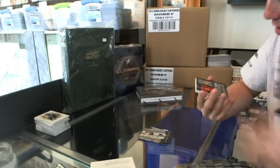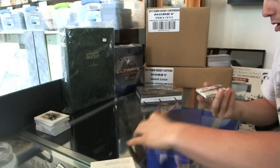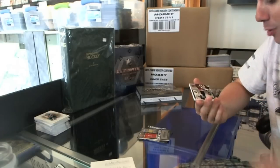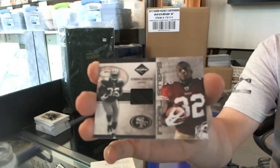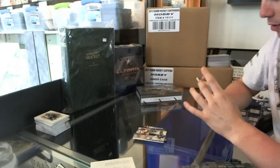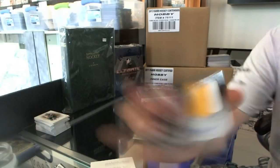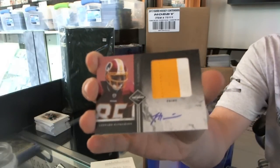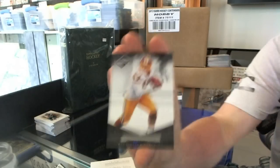Numbered 4 of 50, a draft day jersey — Aldon Smith. Numbered 94 of 99, future steps game-used shoe — Kendall Hunter, numbered to 99. And numbered 21 of 25, that's nice — a rookie jumbo jersey prime and autograph — Leonard Hankerson. Leonard Hankerson jumbo jersey prime and autograph numbered to 25. And a base card to 499 — Chris Cooley.